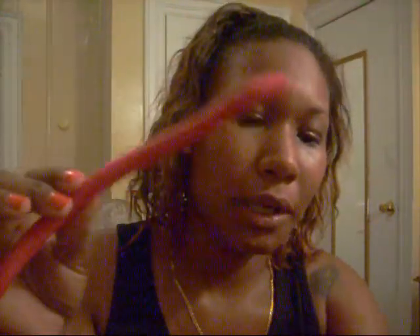So the style I'm going to do — I watched African Export and she did a twist out using flexi rods. I think I'm gonna use these today, the much thicker ones.